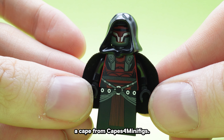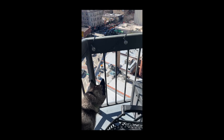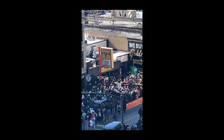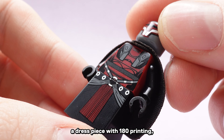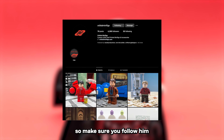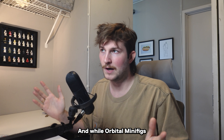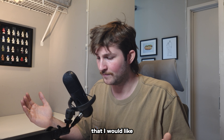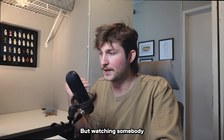I have the very special privilege to debut the next figure coming from Orbital Minifigs, and you guys are in for a treat. Following the trend of more Old Republic figures, Darth Revan is a modern adaptation of a very sought-after figure. Dayton also included a secondary head for Revan printed on a gray blank. The metallic print looks great for this mask and includes a cape from Capes for Minifigs — it feels like an in-between of a spongy and stiff cape, and it's just really nice. Revan uses a dress piece with 180-degree printing, unlike the complex Chancellor print, but Dayton hasn't finished the back printing yet, so make sure you follow him for all updates.